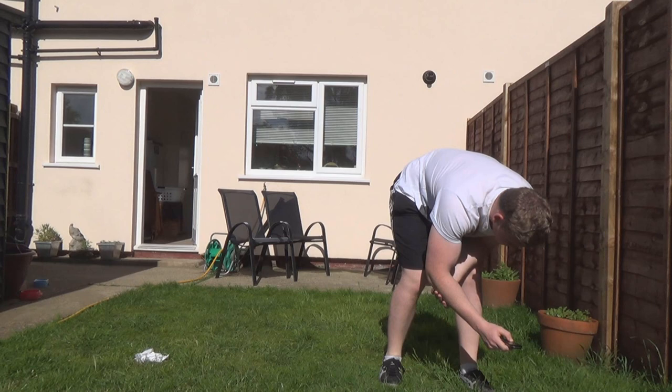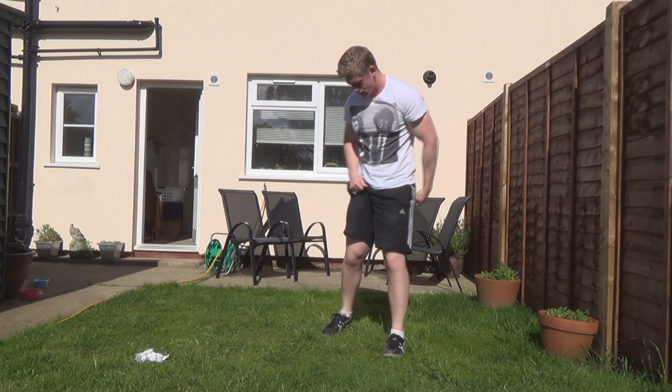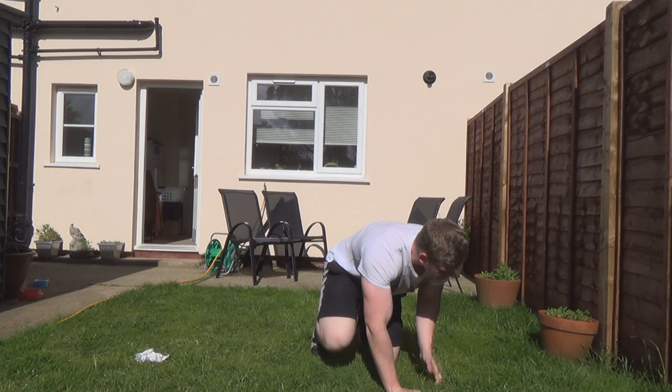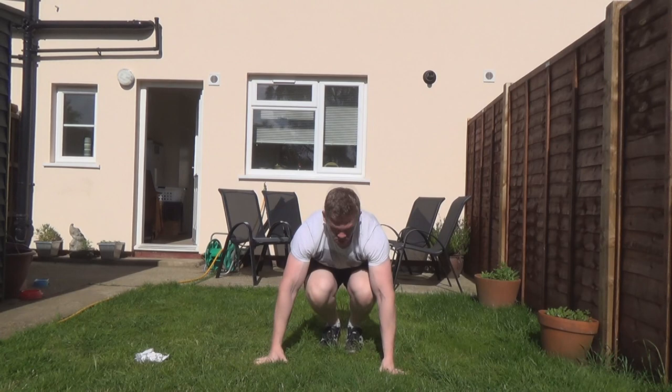I didn't explain very well in the intro what this is. This is actually a circuit training workout. If you don't know what circuits are, they're pretty much you do a bunch of exercises in a row and you loop them around. I think I've got six exercises in this circuit. As you do one lot of six exercises, you get a break, do another lot of six exercises, you get a break. And this is a killer. So I'll start off with jumping burpees. I'll explain how to do each movement as I go through.